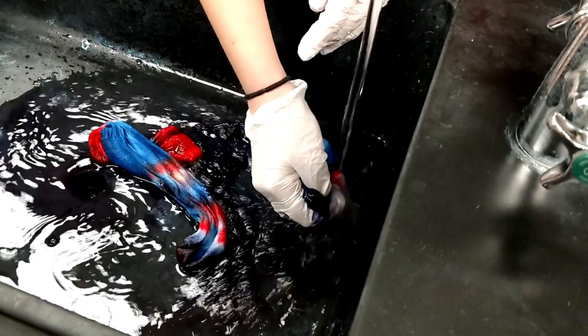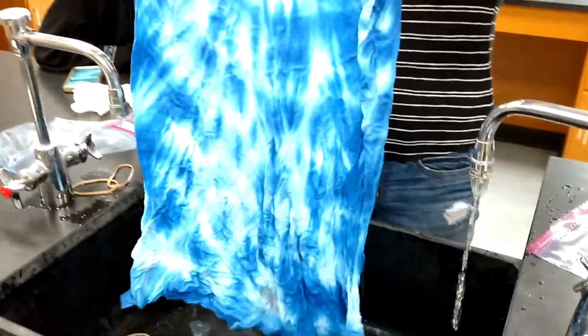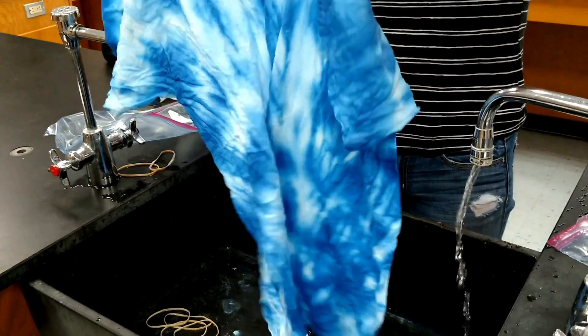I had about six kids tie-dying at once, standing at the sinks, all working together to make sure they weren't getting dye on the floor, which I really appreciated. Their shirts came out amazing — the colors were vibrant. I would definitely order the same exact kit from Flinn, hands down. The dye is the real deal and I was really impressed. Even my own shirt came out really, really great.